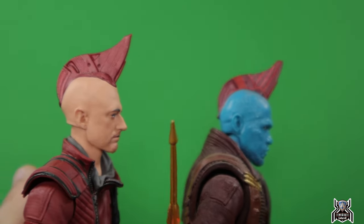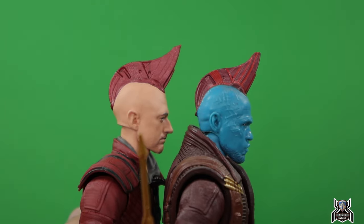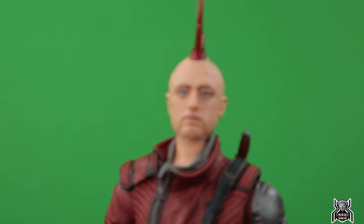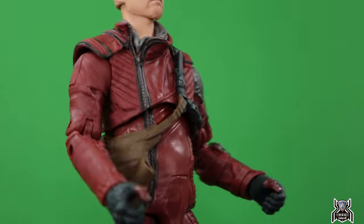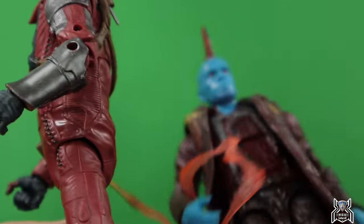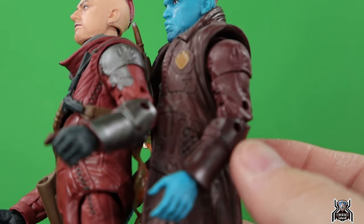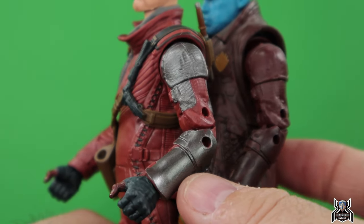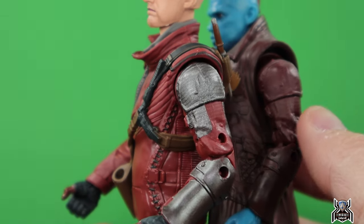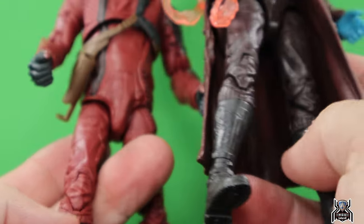I don't necessarily mind missing that detail, but it was a nice added touch before. I like the larger size of the fin though — that looks pretty good. The arms are the exact same from Yondu, just a different color. The left arm gets some added paint — the forearm guard gets this titanium color, and the shoulder and part of the arm are painted, whereas Yondu didn't have any paint there.